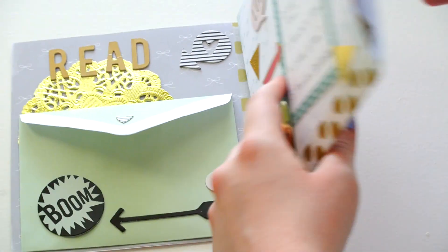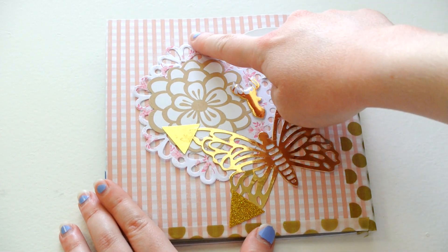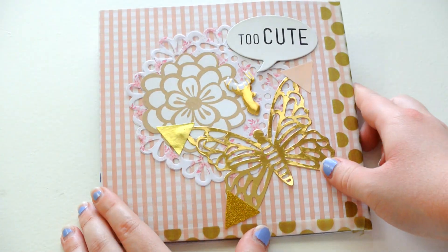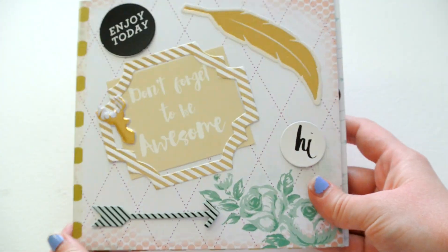And then when you close it, the back looks like this. So this butterfly is from Michael's, and this little flower is from Joann's. And then these little Puffy Deer stickers are from Hobby Lobby — I use them on all of my mail. So that's how the first one turned out.